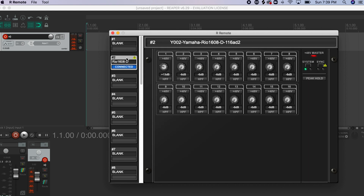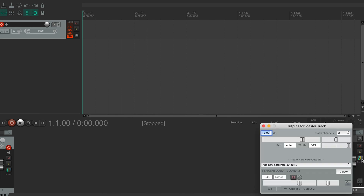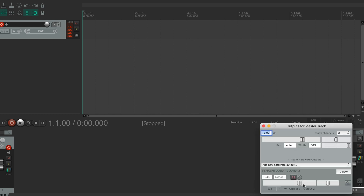We can see there's not much happening until we turn up the preamp — and now we can see the signal. Just minimize UR Remote. Now click on Route, go over here, and hit Route — outputs one and two.